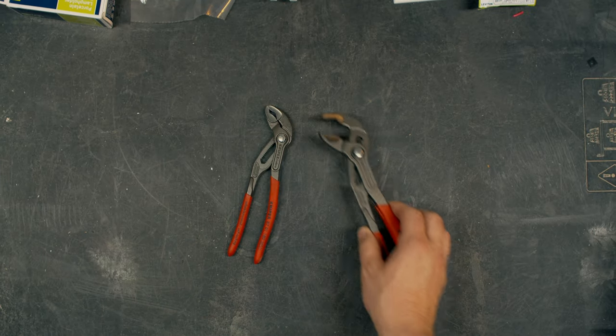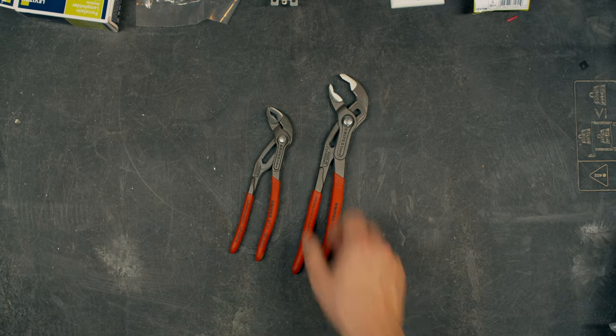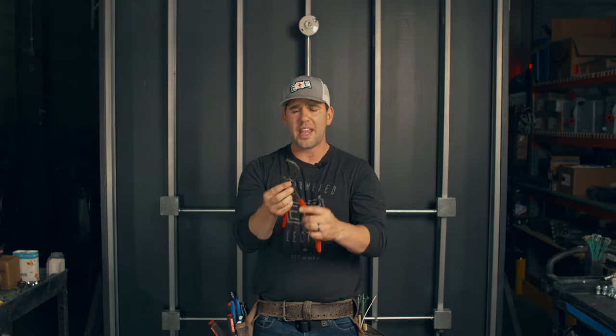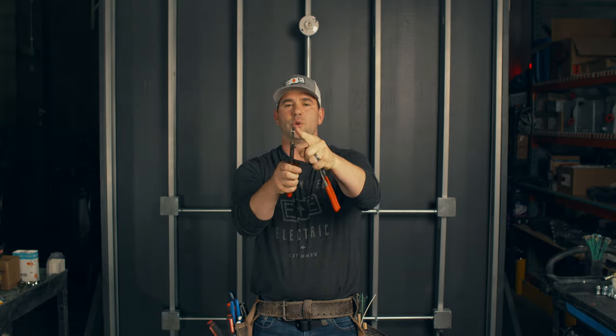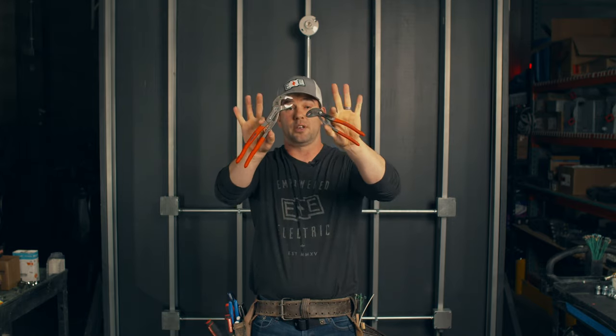A nice pair of pliers — I freaking love these. I just got these KNIPEX. For the longest time I had Craftsman; Irwin makes a good pair too. These are commonly referred to as channel locks, but Channel Lock is a brand — these are split joint pliers. What's unique about these KNIPEX is they have a button you push to make them bigger and smaller. The real thin mouth gets into hard to reach locations. When you're running conduit, a lot of times compression couplings — you've got to grab them in opposite directions and twist. I love these different pairs of split joint pliers.